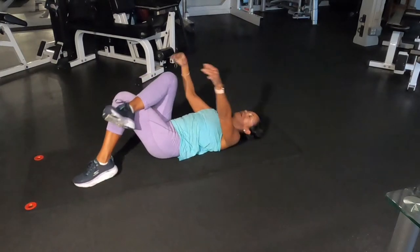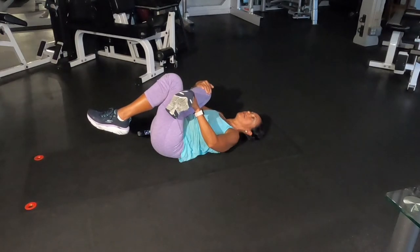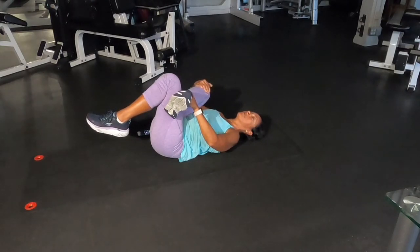Second one, you're going to bring the knee to your chest. Remember with stretches, you want to breathe, and you want to hold that for 30 seconds.